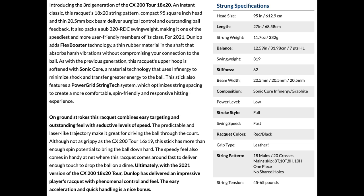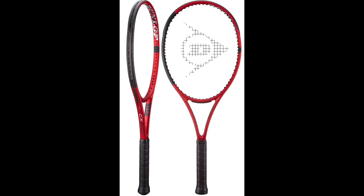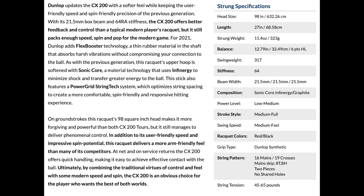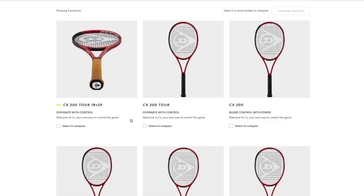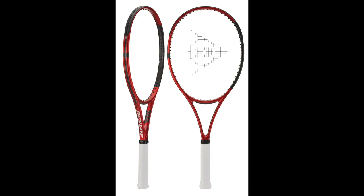My favorite of the bunch is the CX200 Tour 18x20. The new version was refined in feel, even better than the previous one, which I used as my racket of choice for a while. There's also a 16x19 if you want a bit more free spin, but I prefer the 18x20. The CX200 is a little more forgiving — a bit like a Blade but with more headlight balance and a plush, low stiffness feel.